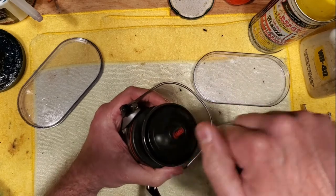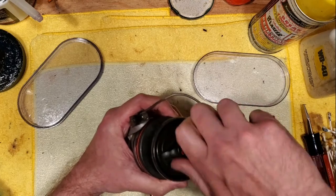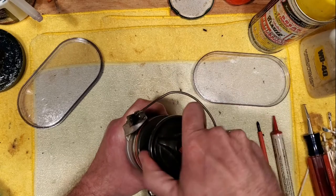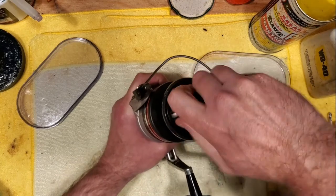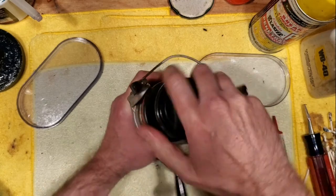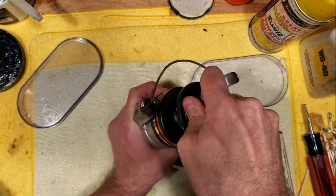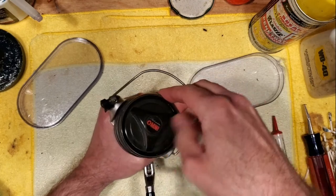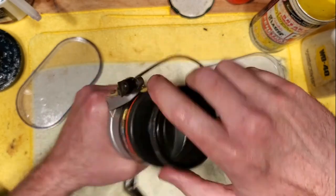We'll put our top cap back on. We're going to try this out and see how this works. Tighten down the drag more, apply more tension — it's feeling really smooth, actually, so that's a good thing. Yeah, that's definitely working good. Oh yeah — that's definitely a smooth running drag now. It's not sticking or anything, so that's a positive thing.